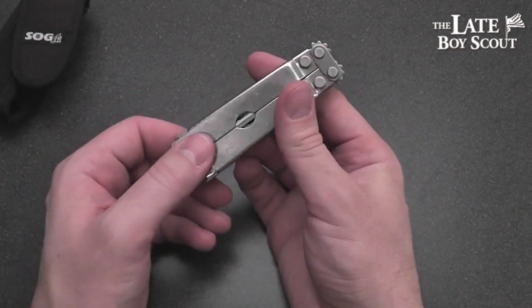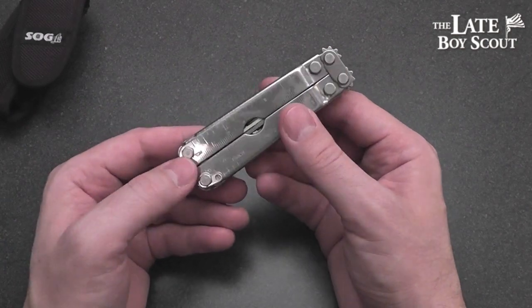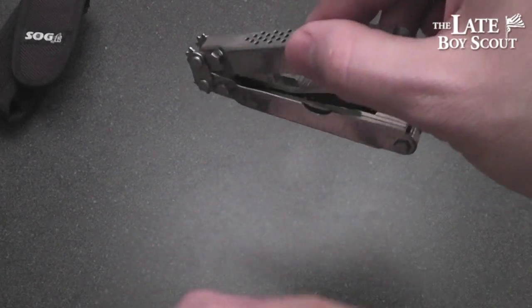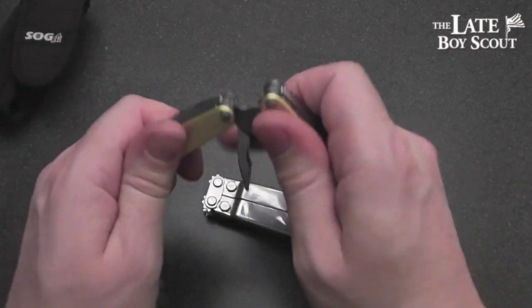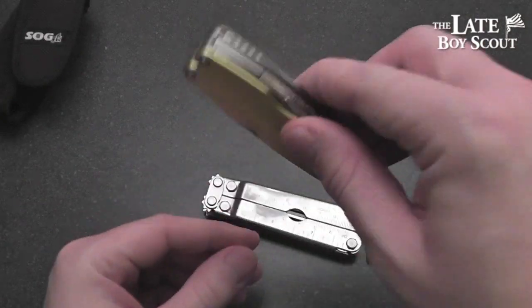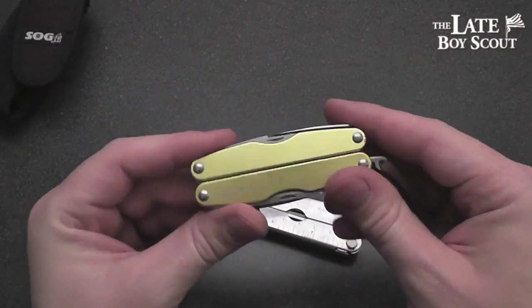They call it the Pocket Power Plier, but I wouldn't stick it in my pocket just like this, simply due to the fact that there's not really a lot of retention — it kind of just sort of falls open. Whereas for a tool like the Leatherman Juice, the spring retention keeps it in one tight little package.